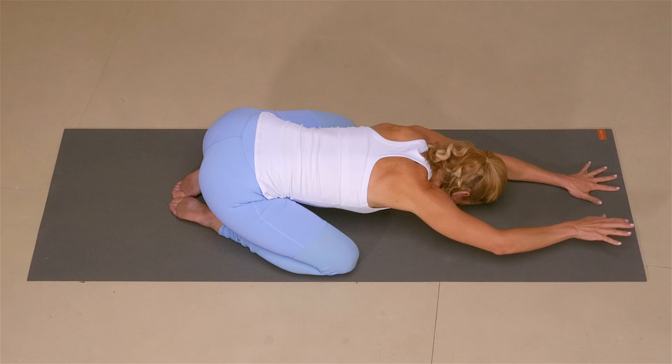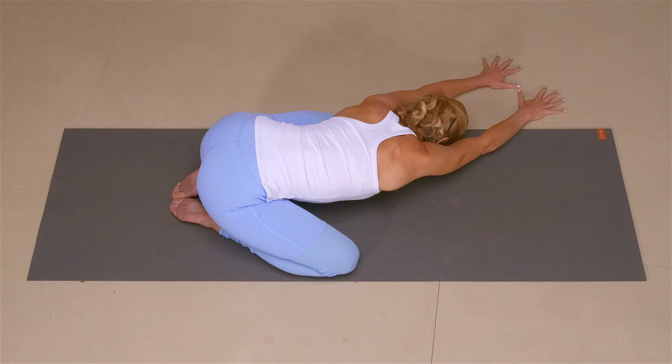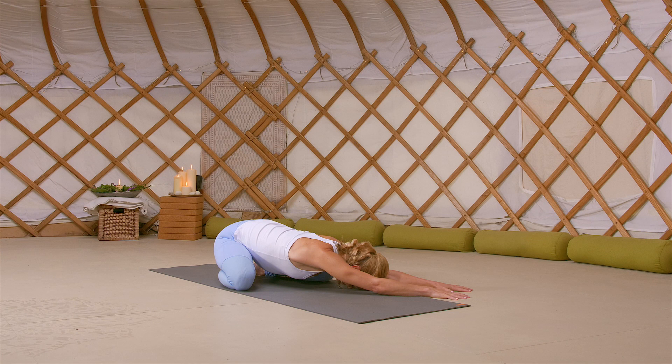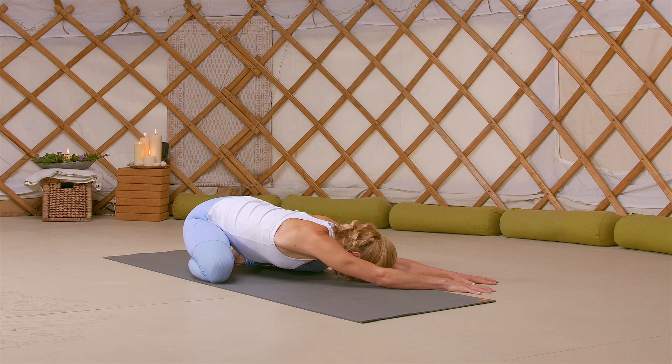Walk your hands back to center. Take a deep breath in here, and as you exhale, walk your hands over to the left. Keeping the hips extending to the heels, arms lengthening away, anchoring through your forehead. Breathing into the full right-hand side of your body now, taking those deep breaths in and sending the breath to the opening on the right-hand side. And as you exhale, just softening. Full breath in, and as you exhale, feeling that opening and that release. Inhale, walk your hands back to center, and exhale to empty.